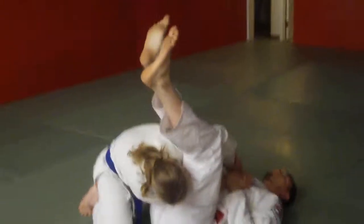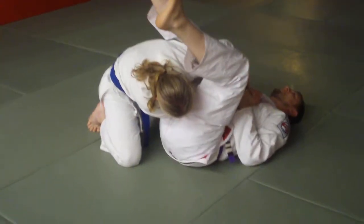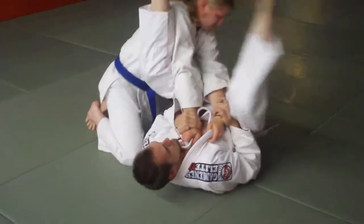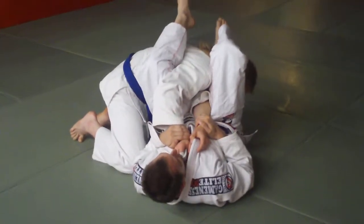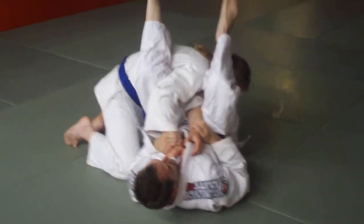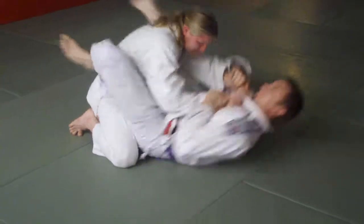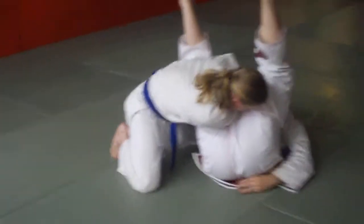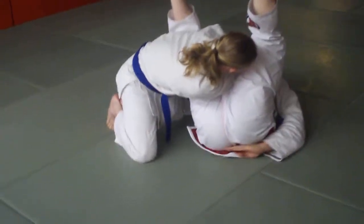Bring his head down. My thigh here is going to fling myself over. This thigh here flings myself over. My shoulders are off the mat, my hips are off the mat.